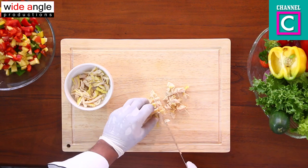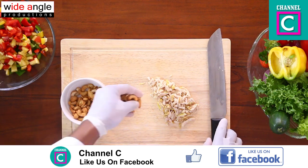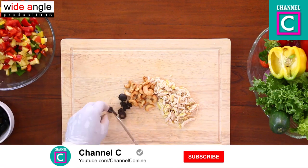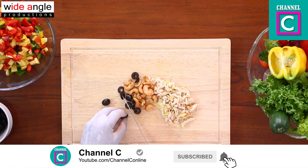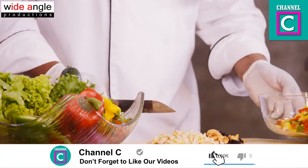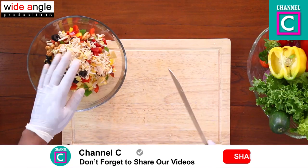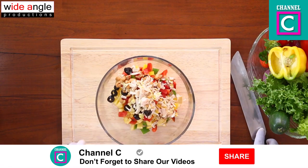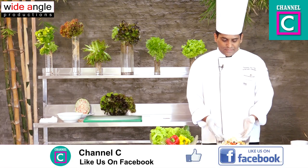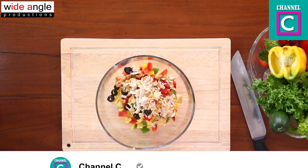We will cut it in the middle. We will cut the whole grain. We will mix the flour in the middle. This is the best of the cook — mix it with the cook.